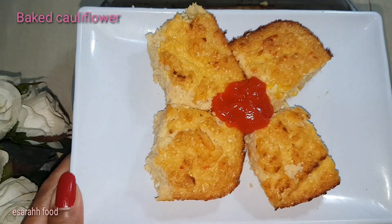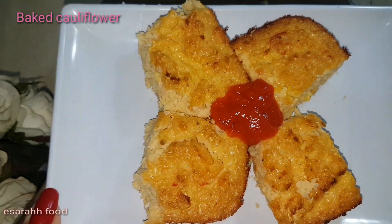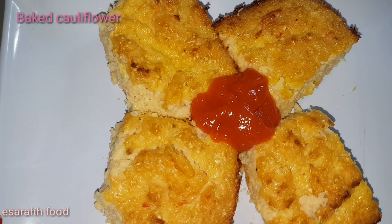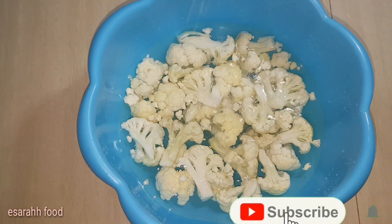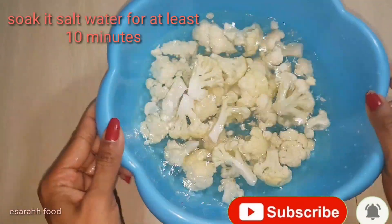Hello my lovely viewers! Today I'm going to present baked cauliflower in a healthy way. If you're curious how I did this, please stay tuned and keep watching. Thank you!